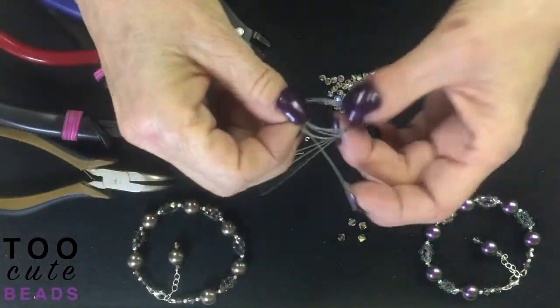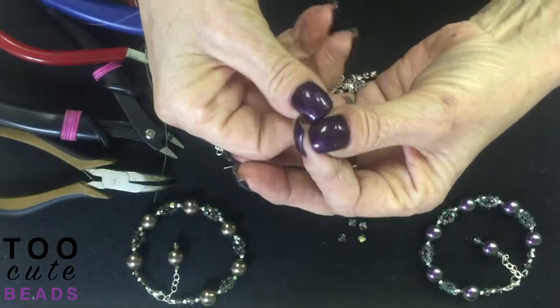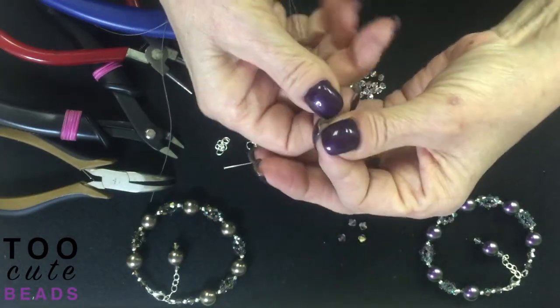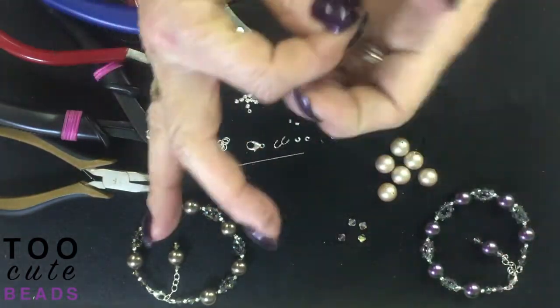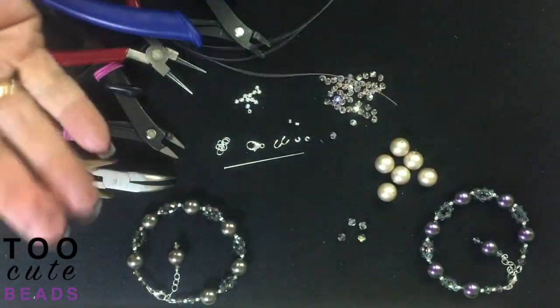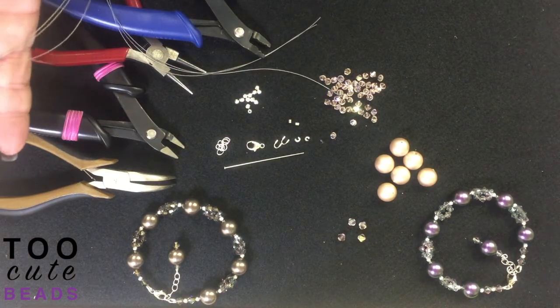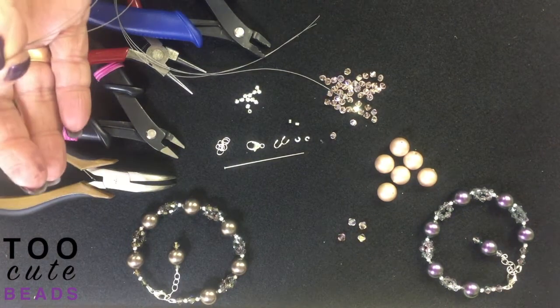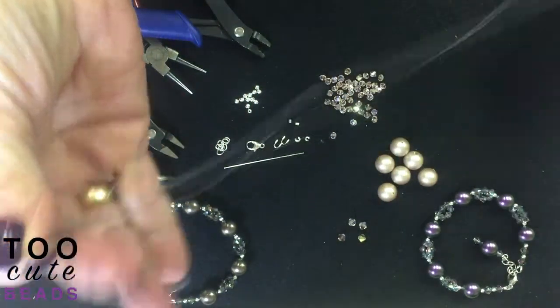Today for our kit I am using the Beadalon 49-strand wire so that I can create this look. What I'm going to start with — in your kit it's going to be 36 inches of wire — so you need to cut it into three sections so that you end up with 12 inches of each.